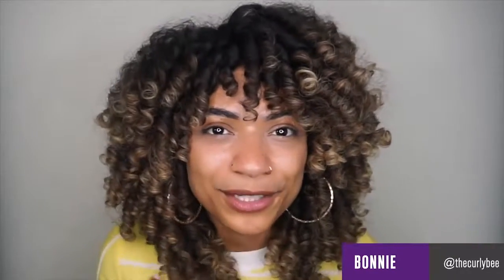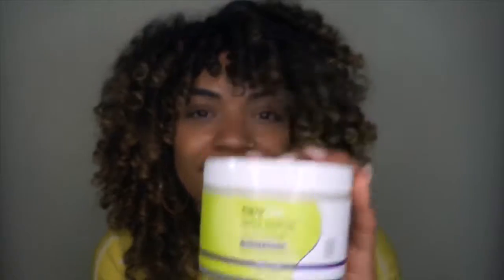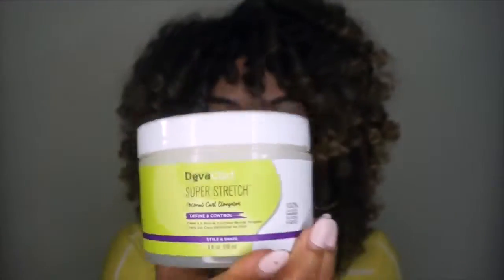Hey friends, it's Bonnie the Curly B, and I am about to show you all how I achieve this lovely flexi rod set using DevaCurl Super Stretch. I am obsessed with it. DevaCurl Super Stretch has some amazing ingredients — coconut oil, shea butter, aloe, and castor oil — so we have moisture, nourishment, and shine all in one amazing jar.